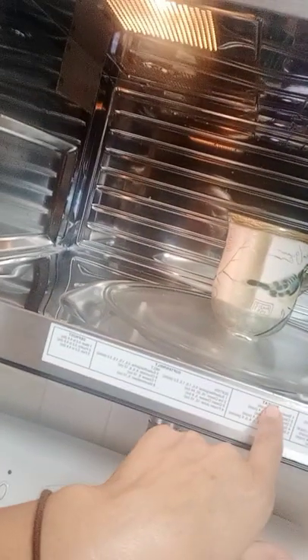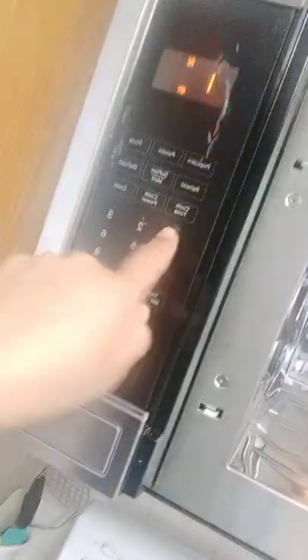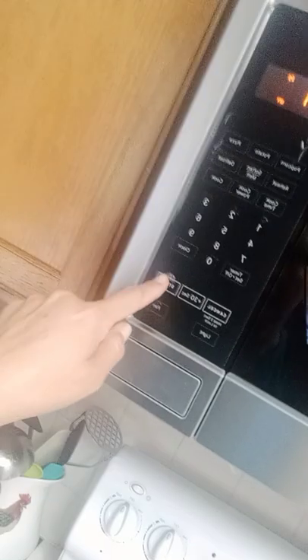Okay so I'm gonna cancel it and open it. Where is it? Beverage - so reheat. I hit reheat, and then I have to enter the beverage number one, and then quantity one cup, and then close the door and start.